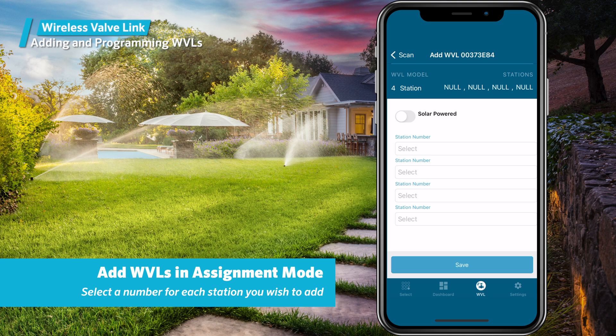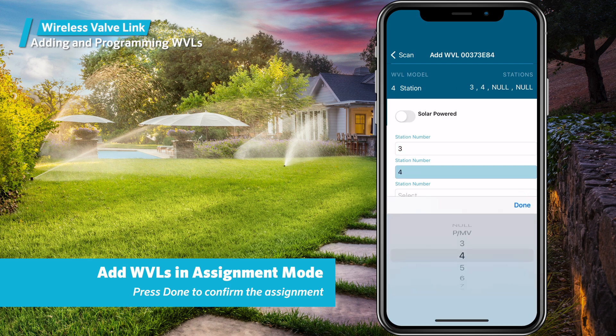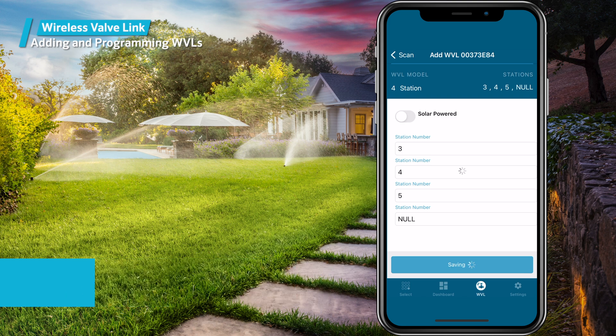On this page, go to each station number, then tap select. Choose the desired station number for that output and press done when the station number is correct. You can also leave an unused station set to null, which can be used for possible future expansion. When all station assignments are completed, press save, and the wireless valve output module will send the station assignments to the wireless valve link.